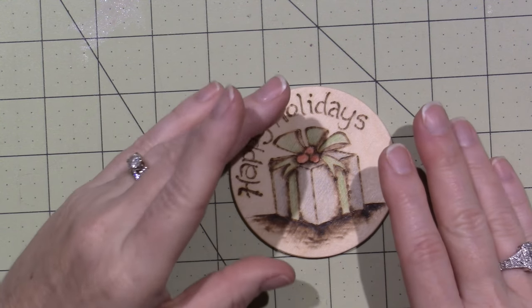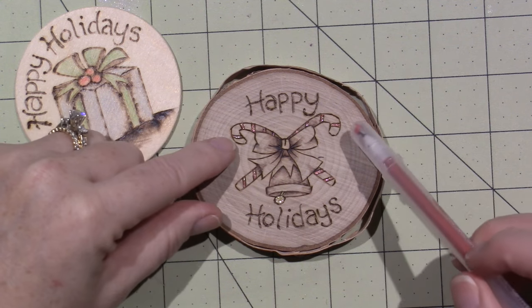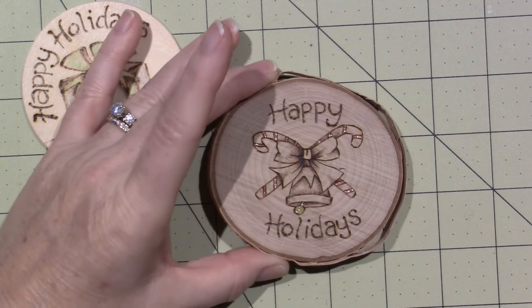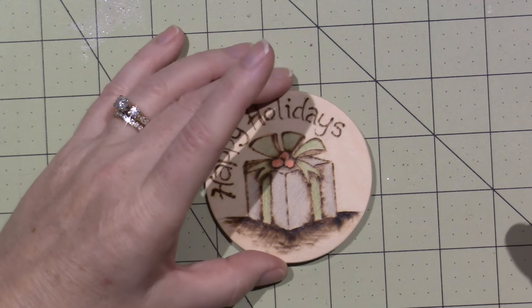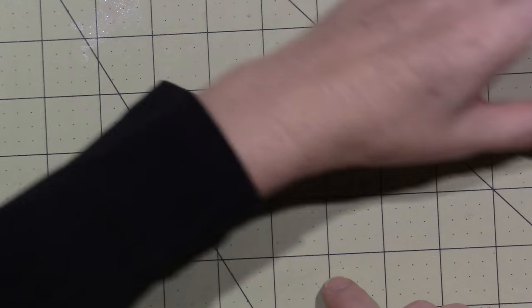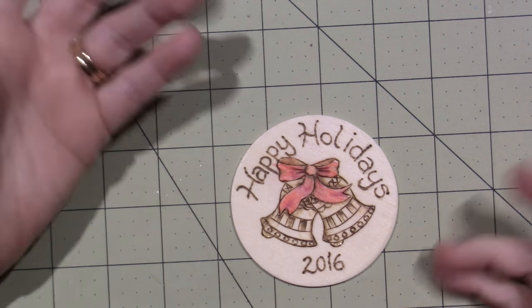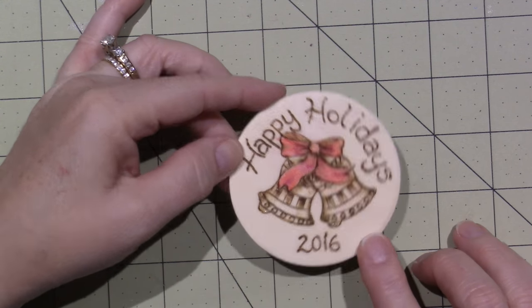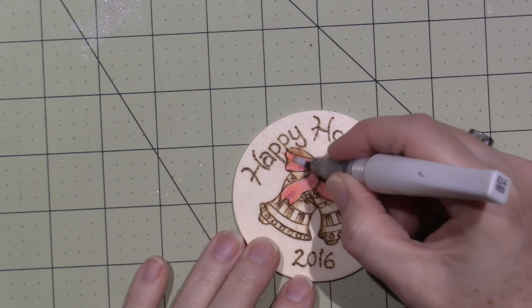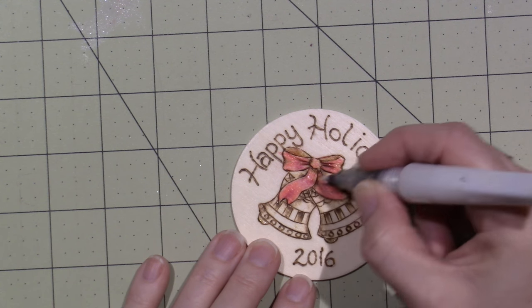I've been using colored pencils to color in some of the design, but I actually like it when it has very little color. I used my jelly roll pens and just did a little red and a little gold. At first I was coloring a little too much — I colored the whole thing — and I think it kind of takes away from the burning. You know what I should do is put some Wink of Stella on it, because anything that shimmers makes it better for me.